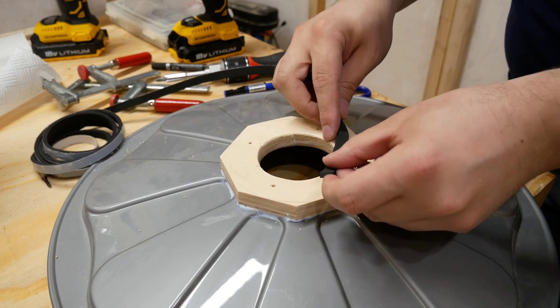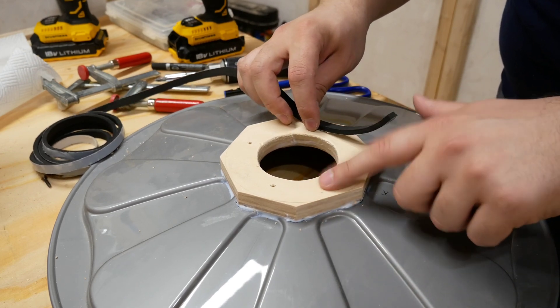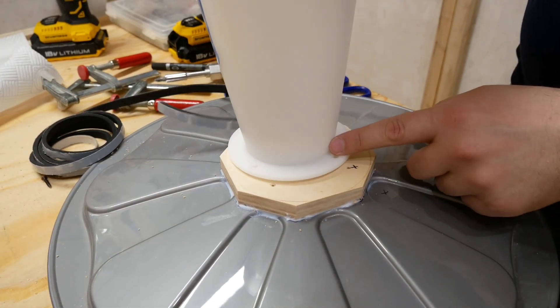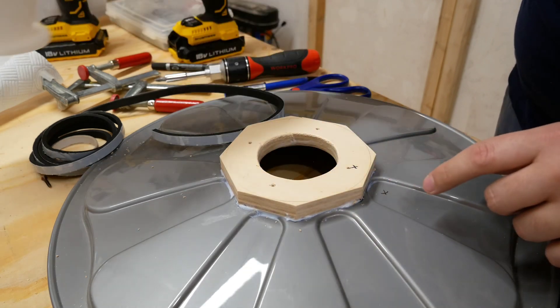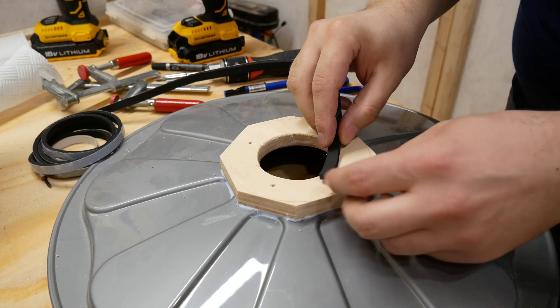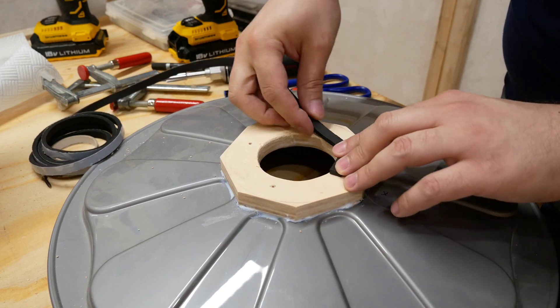I'm going to use this weather stripping because I don't want to glue the cyclone to the lid — I'm not sure if this will be permanent — but with this weather stripping I will get a very good seal.